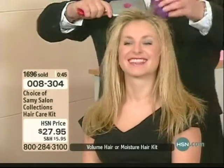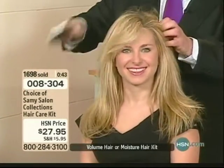Look at her — look at this. I want to show you, wait till you see the before and after. You're not going to believe it. Hold on to your chairs, ladies.